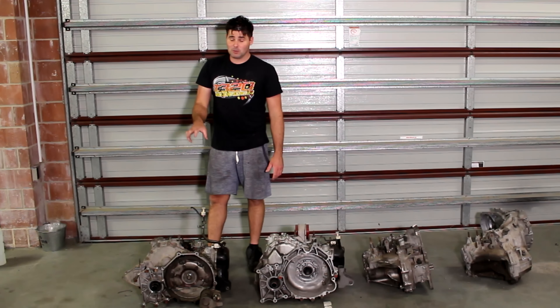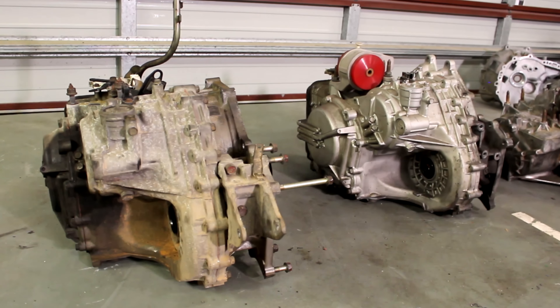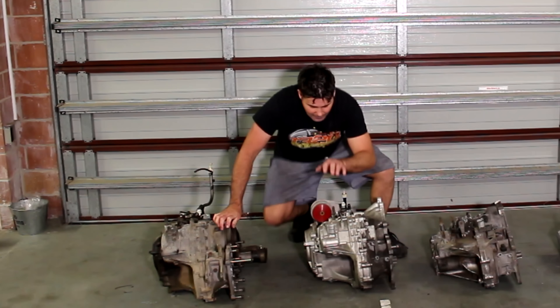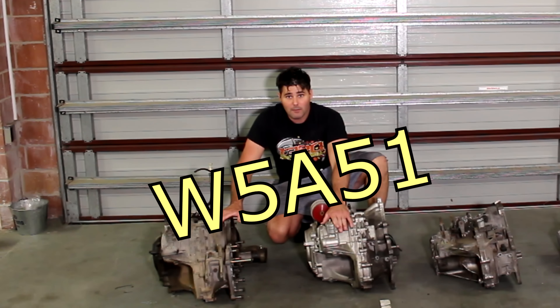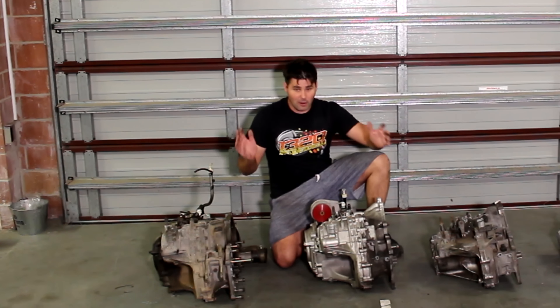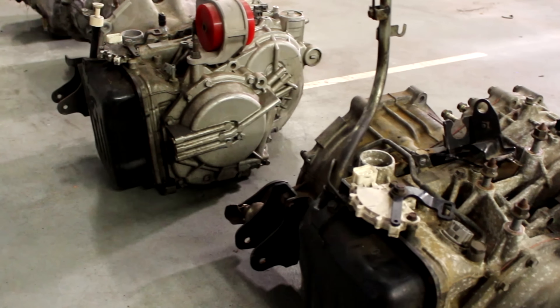They are impossible and the only way to get them is probably importing them — unless you know this trick, because they are the same. They even have the same code: these are both W5A51s. Same code, and literally the only difference is the housings and the diffs.